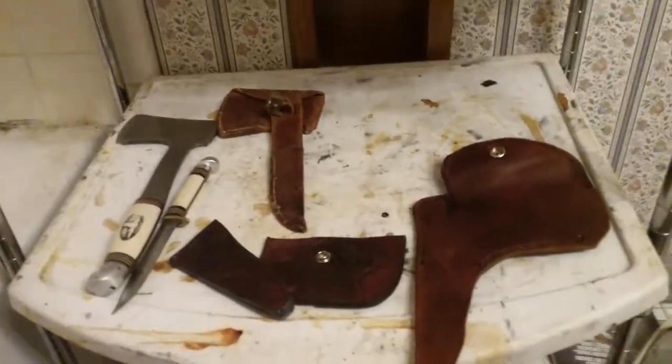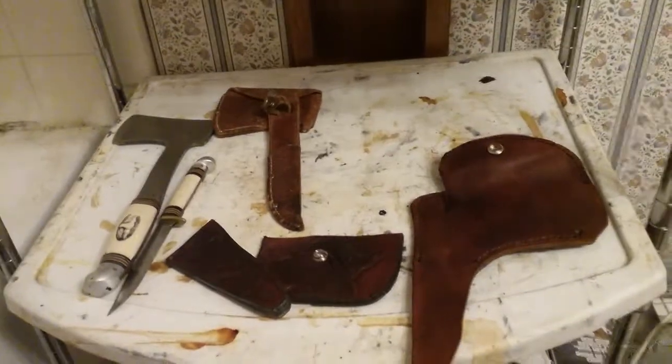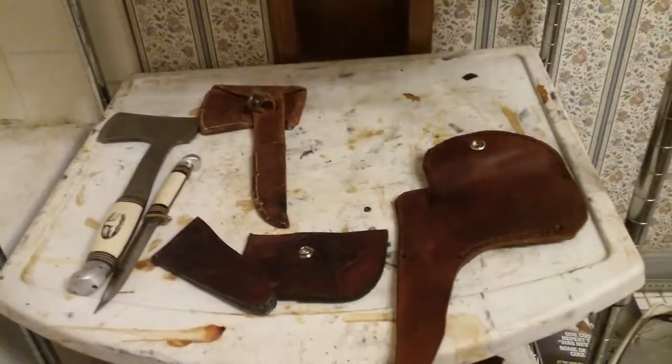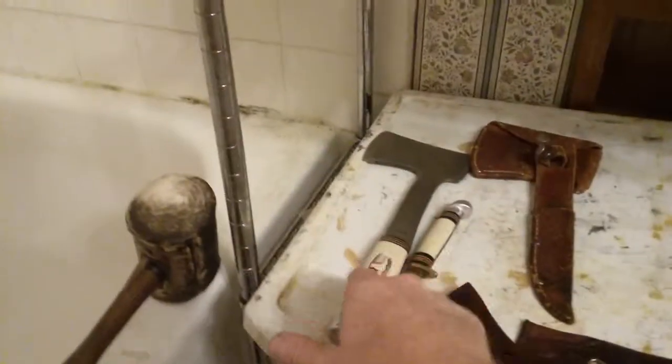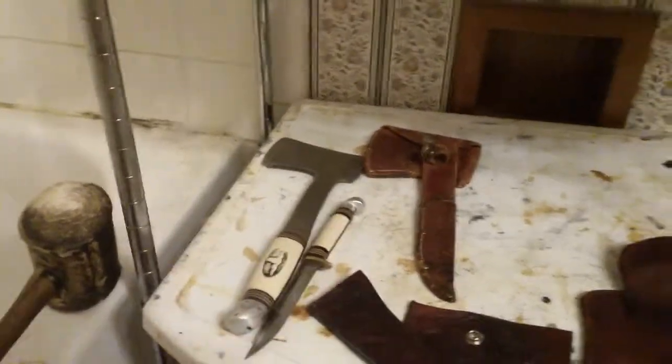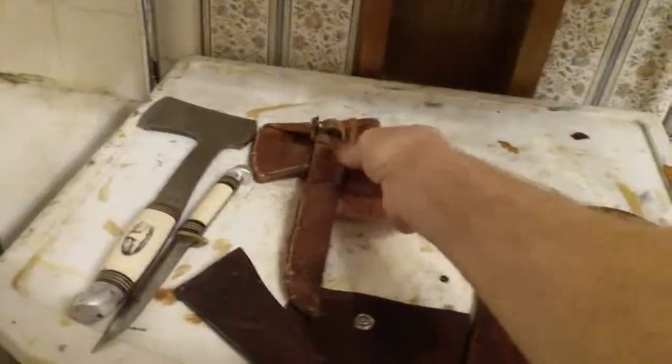Hi, here we are in part two of the Stockyard Johnny Red custom leather rebuild of the Western vintage axe knife combo. Pretty cool because you can see here there is a steer for the stockyards, which is kind of interesting. Now here's the old system that was set up, which is kind of falling apart. The way they built it wasn't probably meant to be around for 70 years.